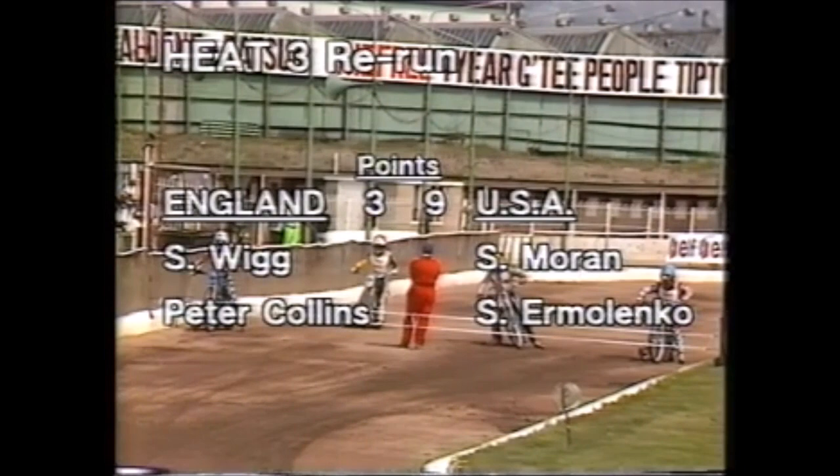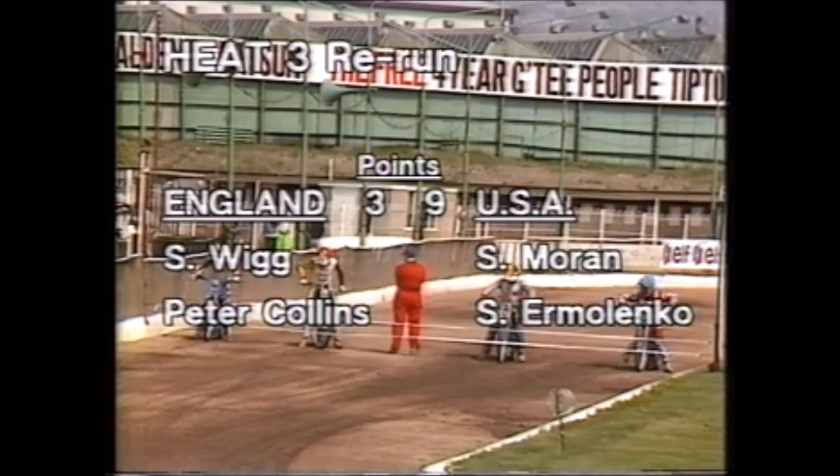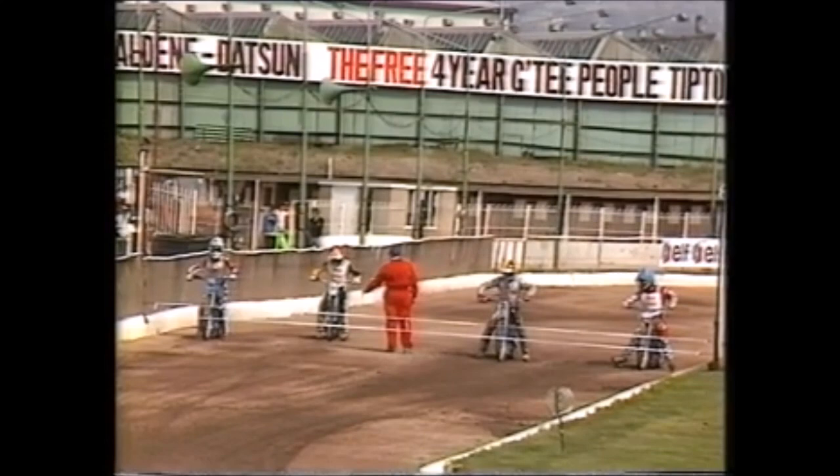The restart of heat three, without Dave Jessup who has been excluded for a tape fence infringement. Coming into his place is Simon Wigg, the reserve American — nine three up. The revised pairings for England are Simon Wigg in red and Peter Collins in blue, while the Americans have Sean Moran in white and Sam Ermolenko in yellow and black.